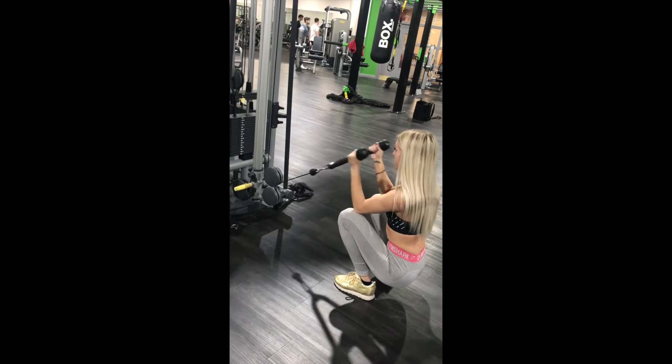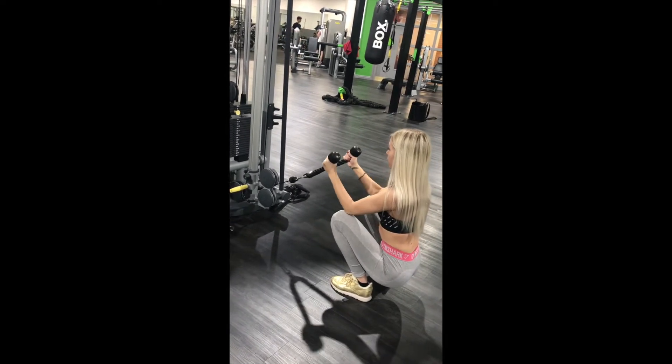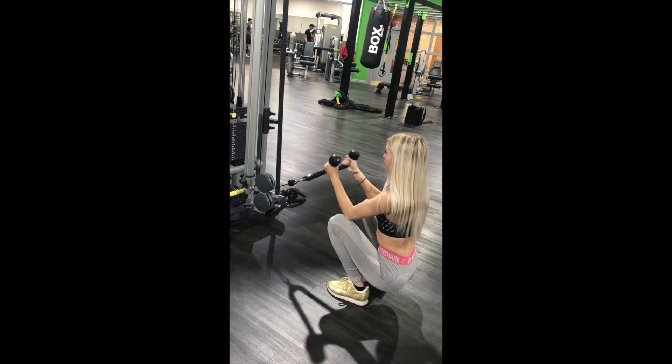The squatting bicep curl was a lot harder than I thought it was going to be. The squatting allows you to rest your elbows on your knees to make sure you're just isolating your biceps.